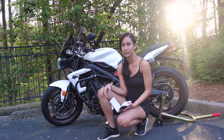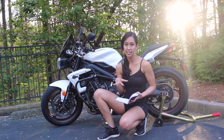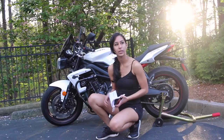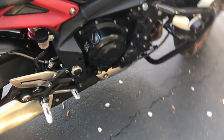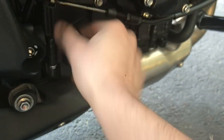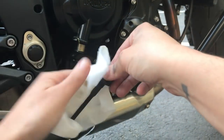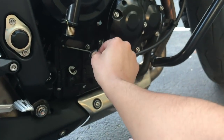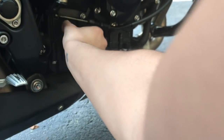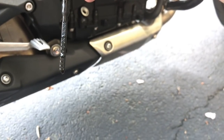Now we're going to check my oil levels. To get an accurate reading, my manual says to start the engine and run it at idle for five minutes, then stop the engine and wait about three minutes for the oil to settle before measuring. I've already done that. Here's my dipstick on the right side of my bike — I'll take it all the way out, wipe it with a cloth, screw it back in, then take it out again. The oil needs to be between the minimum and maximum lines, and it looks like I'm good.